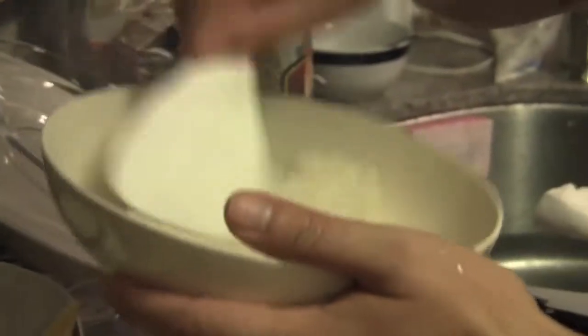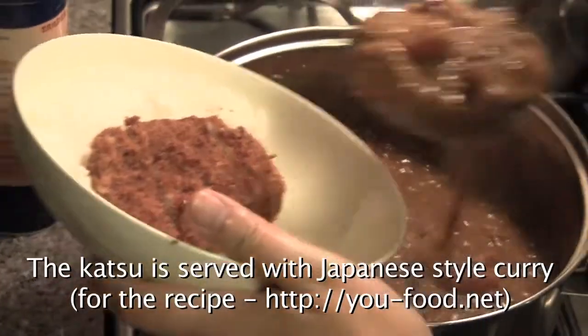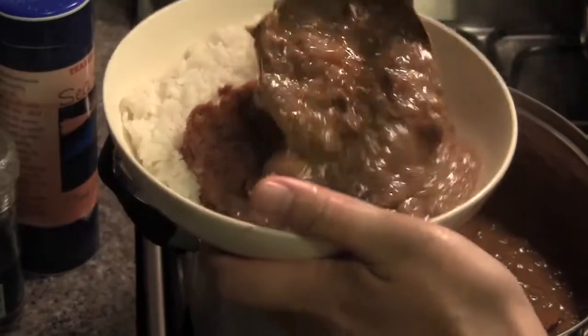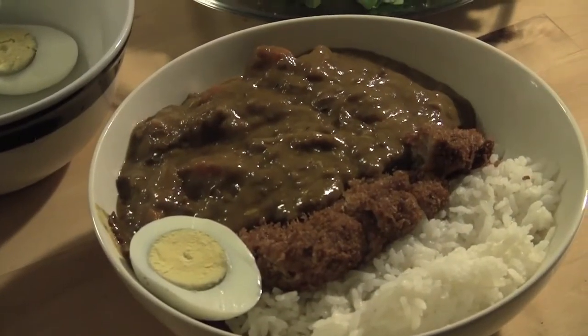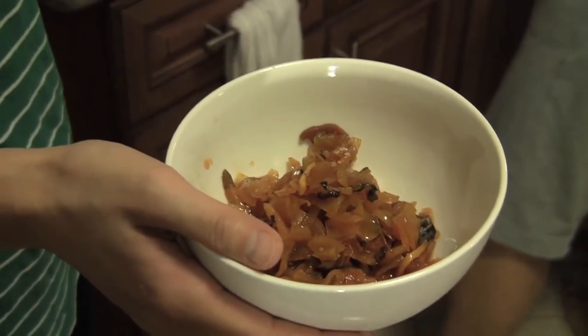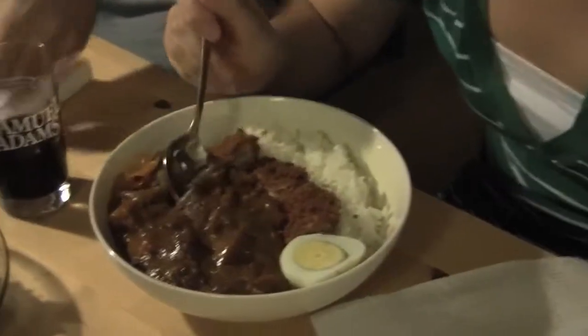The rice looks pretty good too. This is called Fukujinzuke — it's a daikon pickle with color, and we eat it with curry all the time. It's good. Just like bon appétit, what do you say? Itadakimasu! You guys have to say it too. Itadakimasu! And kanpai!